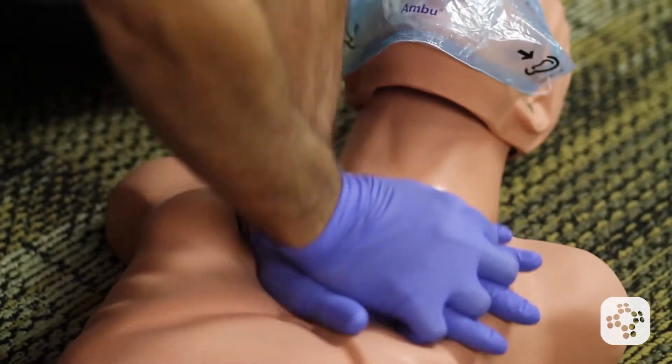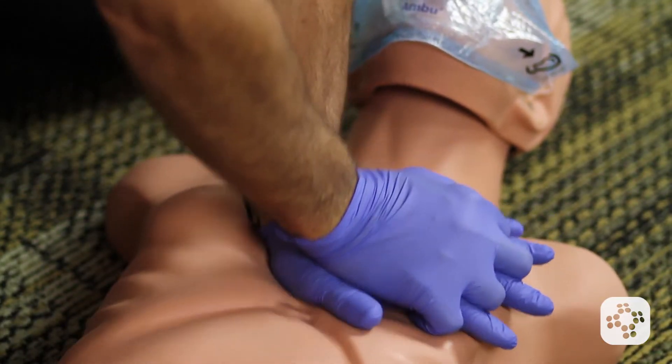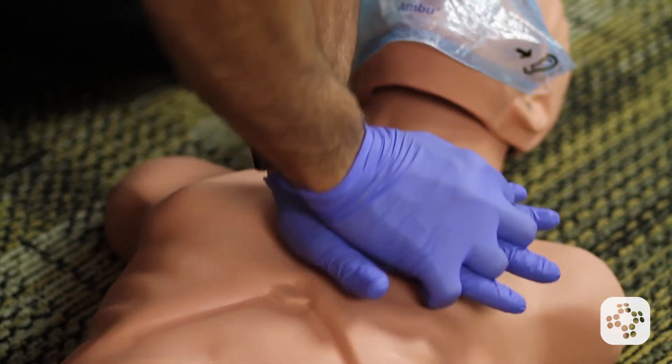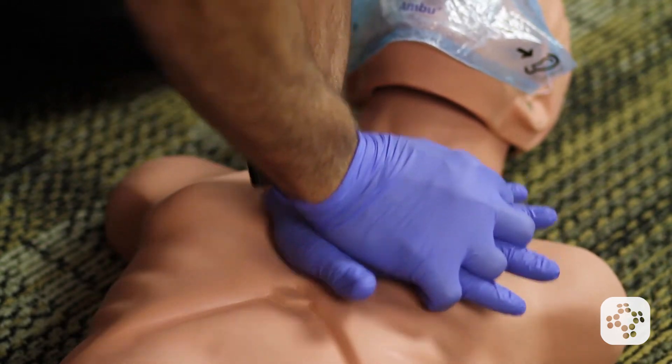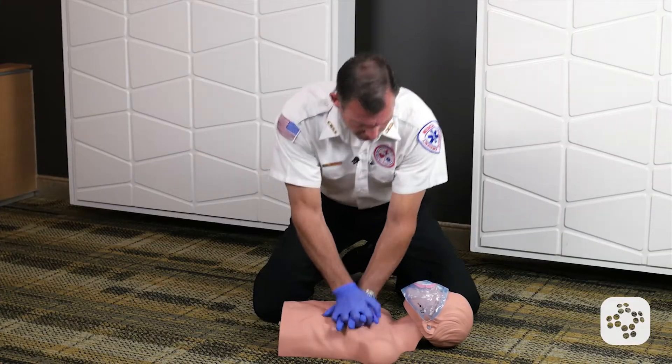30 more compressions: 4, 5, 6, 9, 10, 11, 12, 15, 16, 17, 18, 19, 20, 21, 22, 23, 24, 25, 26, 27, 28, 29, 30.